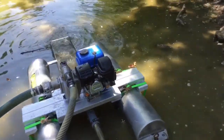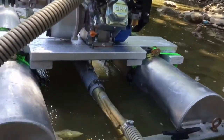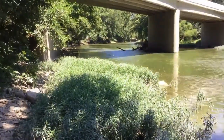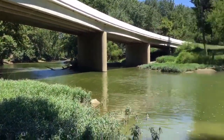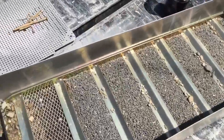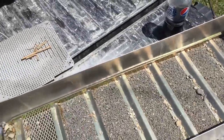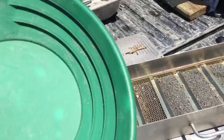I'll turn the idle up a little bit. Alright, we just got home with the box and went ahead and took it off the dredge and set it carefully in the truck, just so I didn't have to fool with it down there at the river.